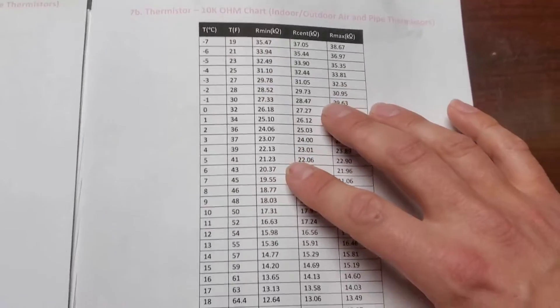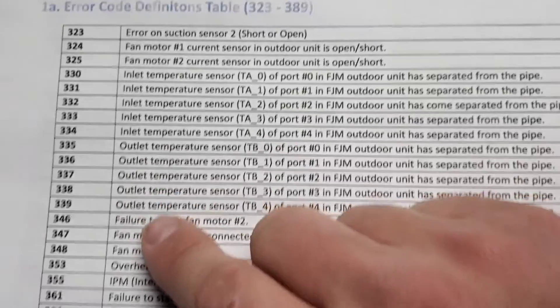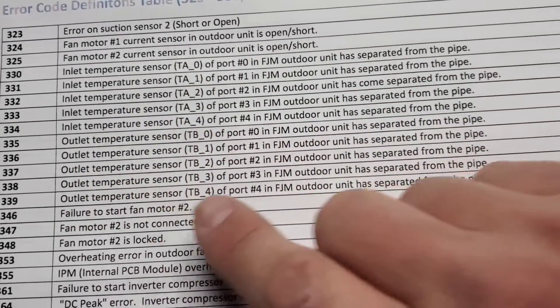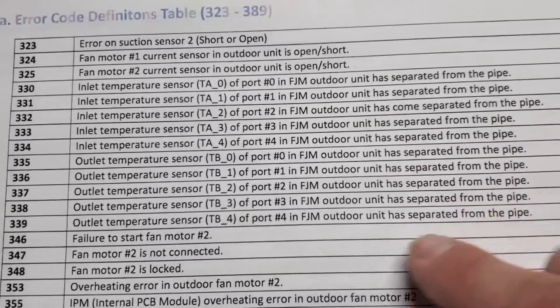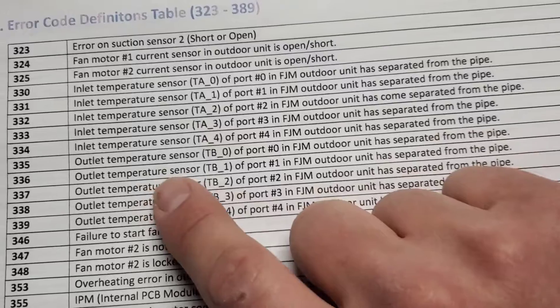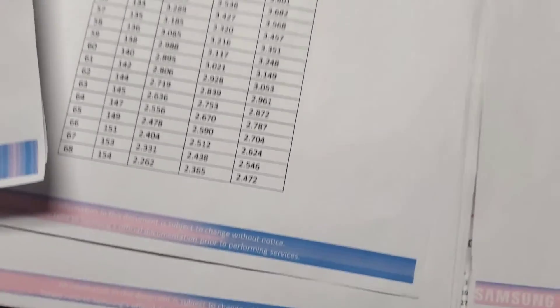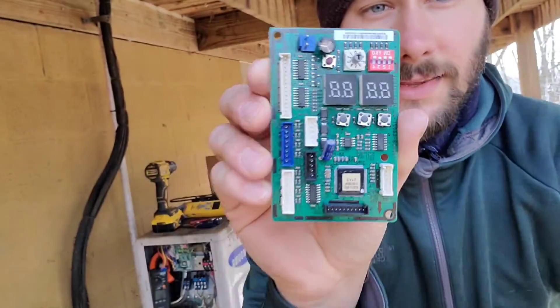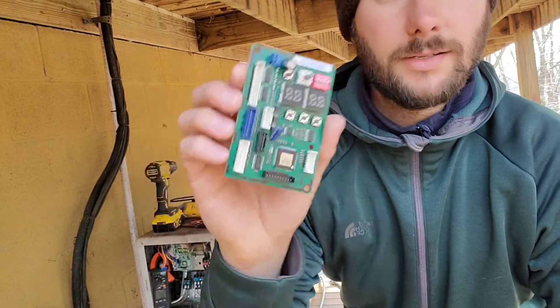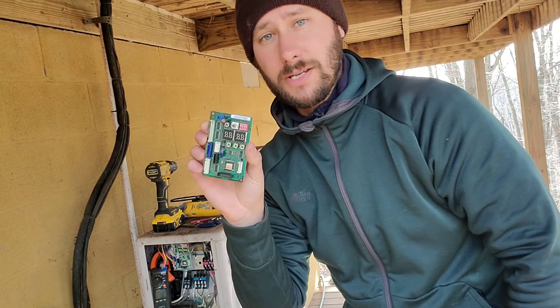Check out your 10 kilo ohm chart, your thermistor chart. I'm going to show you this too real quick — E337, this is the error code definitions table. E337 is the outlet temperature sensor TB2 of port number two, and the FJM outdoor unit has separated from the pipe. And then when we pulled those sensors off we had E335, which is outlet temperature sensor of port number zero and FJM outdoor unit has separated from the pipe. So the best way to find out if your sensors are bad is using this chart. We got a new set of sensors and I went ahead and ordered the new PCB. This plug right here is the evaporator outlet plug — there are actually four spots for four sensors but we've only got three units, so three sensors is what we're dealing with.